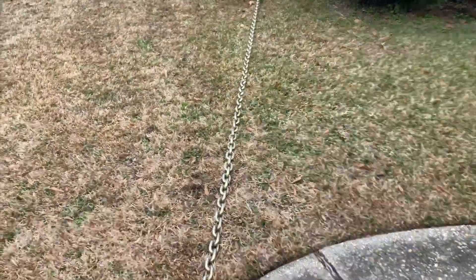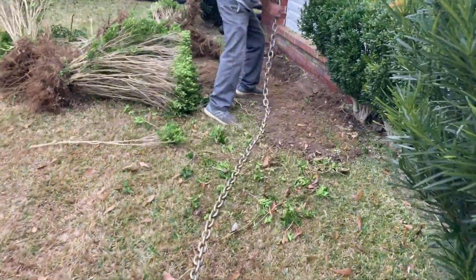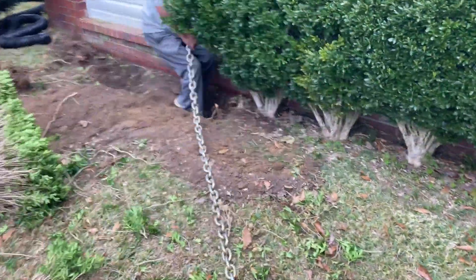Hey guys, so whenever I got into landscaping this year — y'all know that we've been mowing — but we got into heavier landscaping this year. I learned pretty quickly that I needed a quicker way to get bushes out than what we were doing. We were digging them out and then hooking up a tow strap to the truck and yanking them out, and it was just a mess.